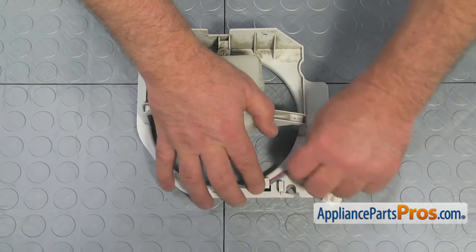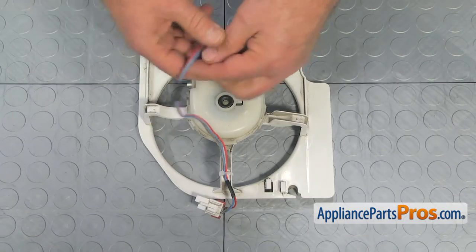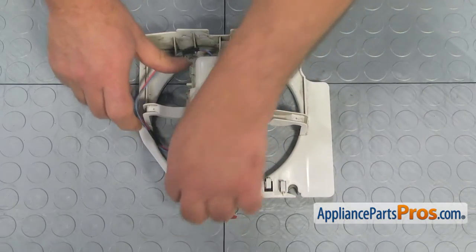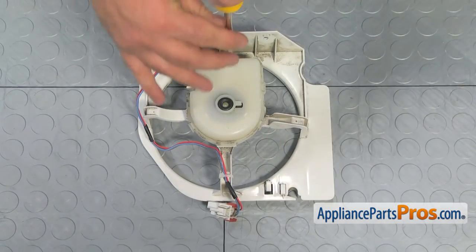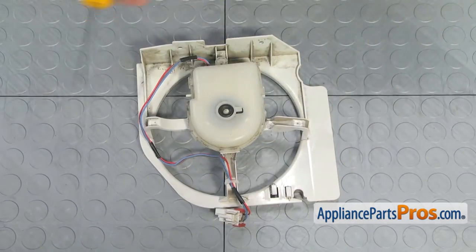Remove the wire harness from the retainer clips and pull the harness back. Remove the Phillips screw and, using the flat blade screwdriver, detach the rear cover and lift it up.